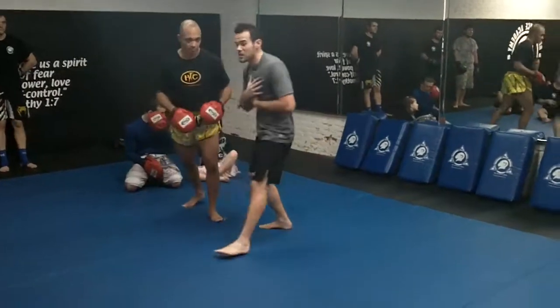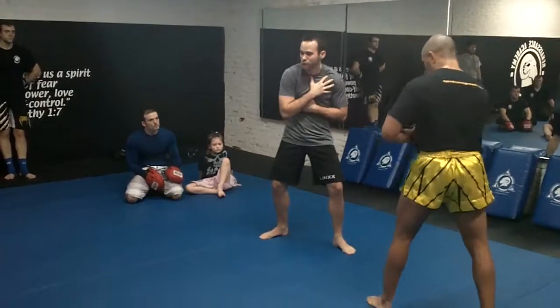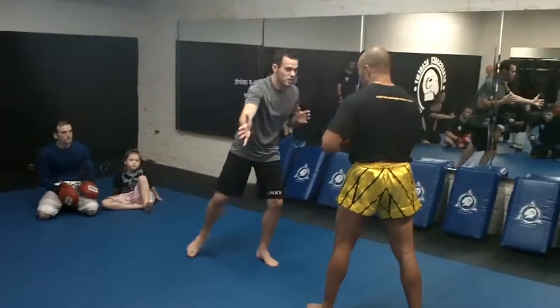Everybody understand the drill? Call out anything you want. Notice how Mr. Grant's keeping the pads neutral when he's not ready for me to strike, and when he's ready, he pulls it out — whatever he wants me to do. Got it? Let's do it.